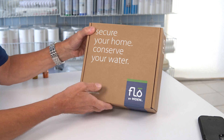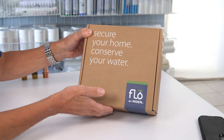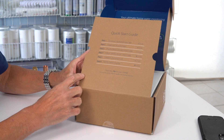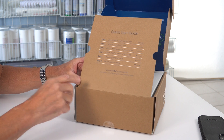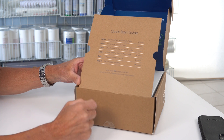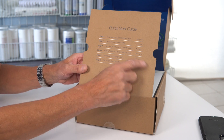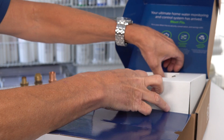The first thing I noticed was the box — I couldn't believe how good it looked; it reminded me of unboxing an iPhone. Inside you'll see some information about the system, and then a great quick start guide. Step one: download the app. Two: create your account. Three: plug the Flow device into any power outlet. Four: follow the add-device steps in the app. Five: schedule the plumbing install. It's super straightforward and even gives you estimated times — two minutes for this, five minutes for that.